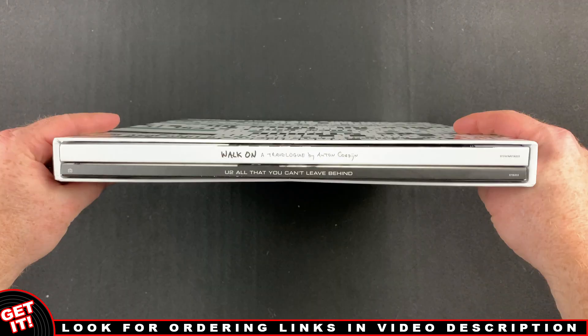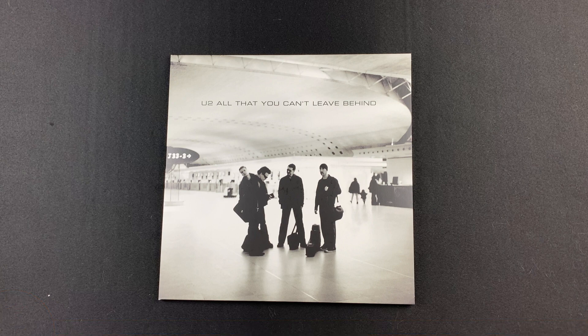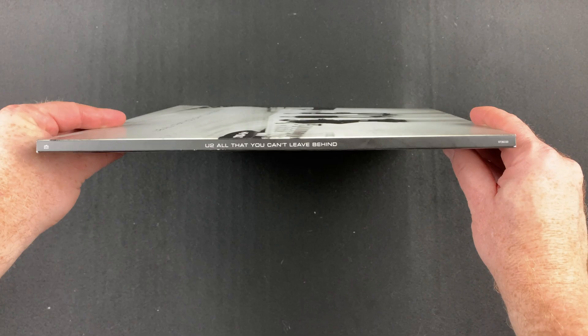Inside the slipcase are the jacket with the CDs, booklet, and poster, and the hardcover book. Here's a look at the front of the jacket, the back of the jacket, and the spine.